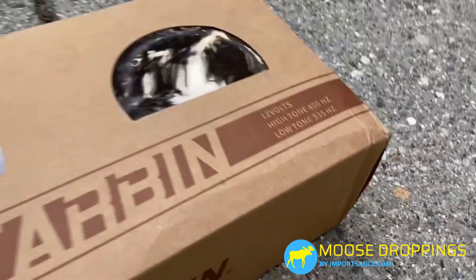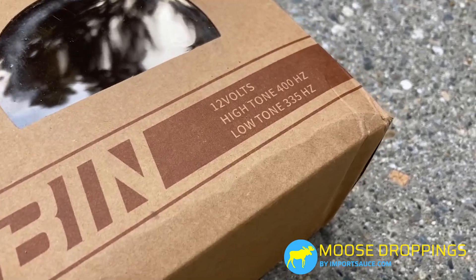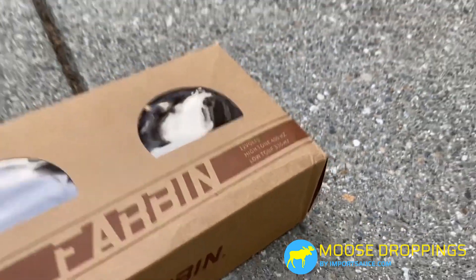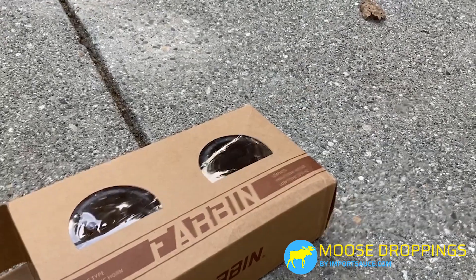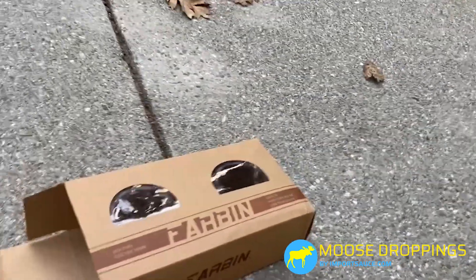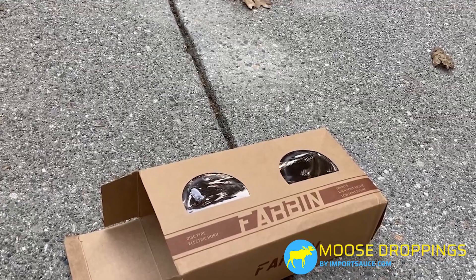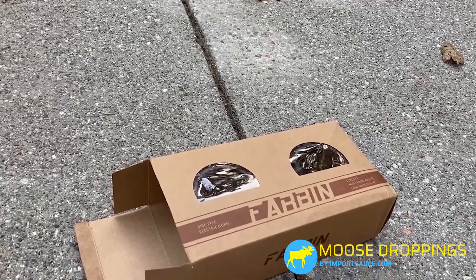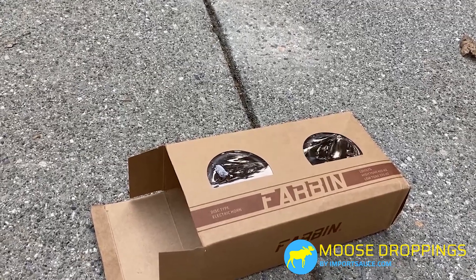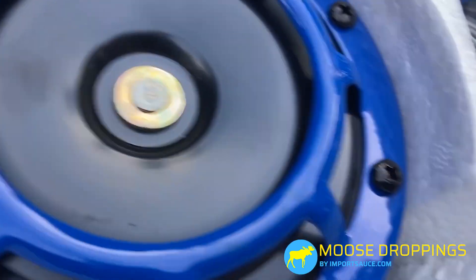With any horns, you will notice that when you buy a kit you want to make sure you're getting two tones — the high and the low — which is what creates that dissonance. Because these frequencies are so close, 335 and 400Hz, the sound waves are going to crash into each other and create that annoying, uncomfortable sound. We can even see on here that one is marked with an H for high frequency and one is marked with an L for low frequency.